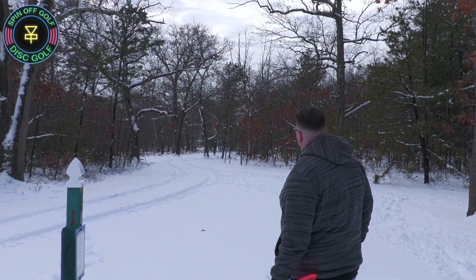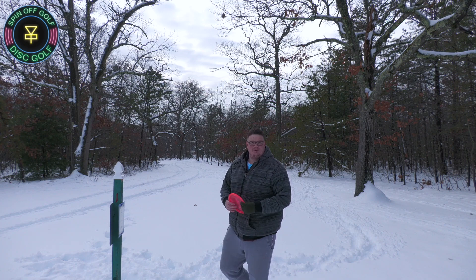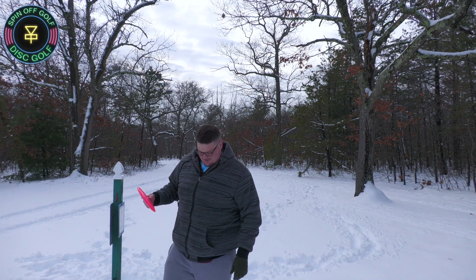Good shot. Right out there. I'm not complaining about that — that's a good-looking shot. I like it.